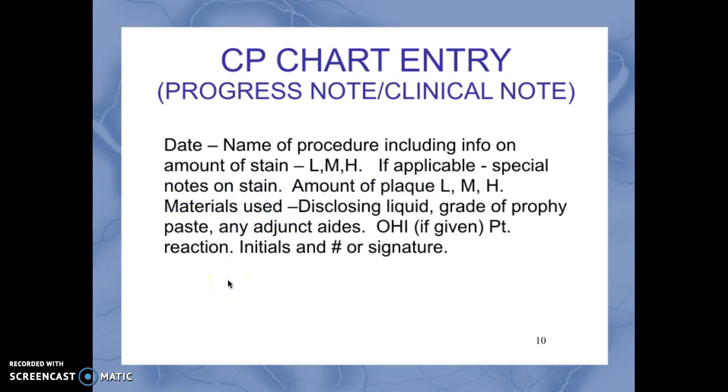A chart entry — also known as progress notes or clinical notes — should include the date, the name of the procedure (coronal polishing), information on the stain (light, medium, or heavy, and the name of the stain if known), any special notes on the amount of plaque, materials used such as disclosing liquid and the type of profi paste, any adjunct aids, oral hygiene instruction given, how the patient reacted to the procedure, and in California your initials and designated number or complete signature.